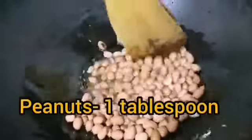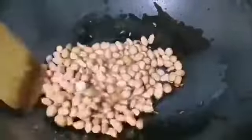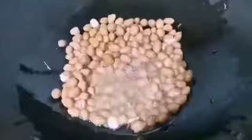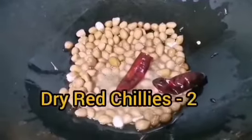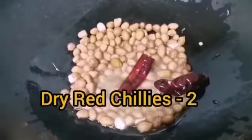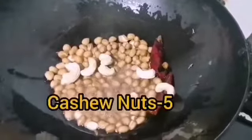Continue to fry until they are well roasted — they begin to make a spluttering noise. This step is the key to bring out the aroma of peanuts. When they are done, add two dry red chillies, five numbers of cashew nuts.